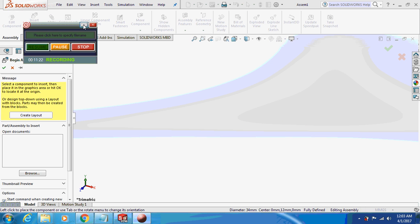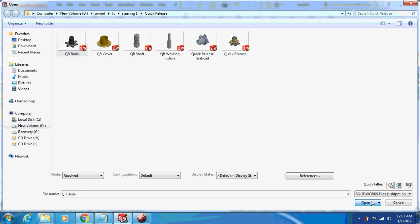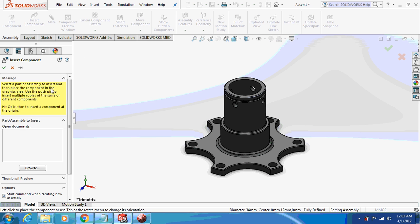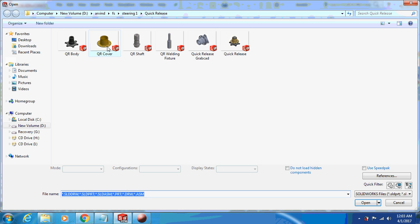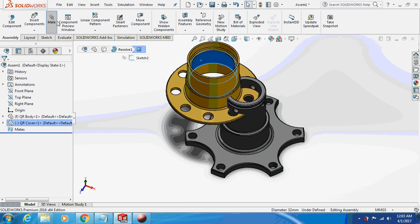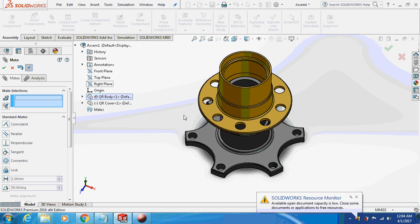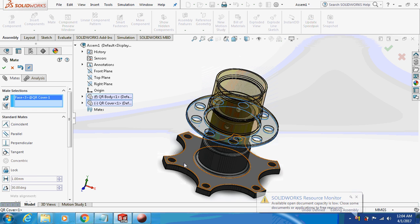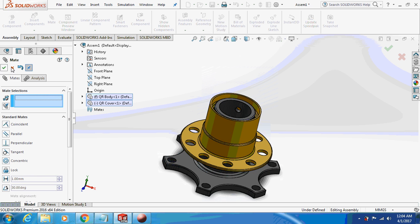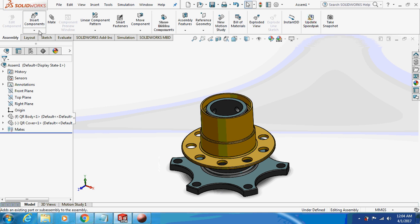Now begin the assembly. First insert the QR body by browsing to it. Then insert component — browse and select the QR cover. Make them coincident, then give a limit distance of 13.5mm between the two parts. These are the two mates for these two bodies.